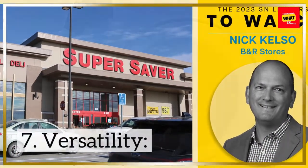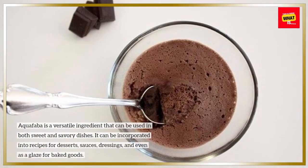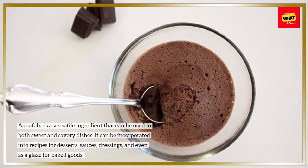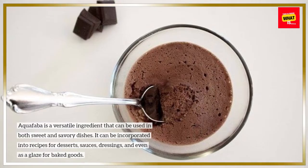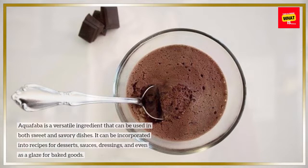7. Versatility. Aquafaba is a versatile ingredient that can be used in both sweet and savory dishes. It can be incorporated into recipes for desserts, sauces, dressings, and even as a glaze for baked goods.